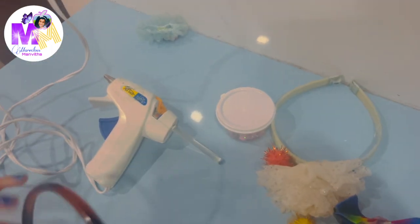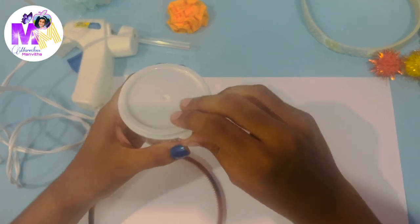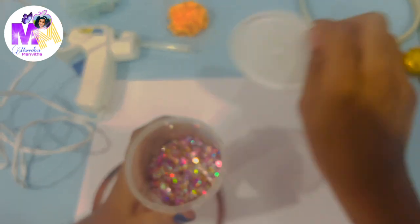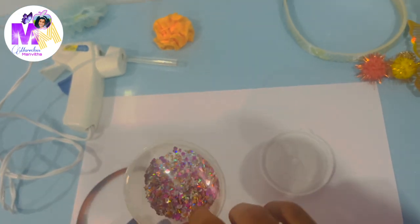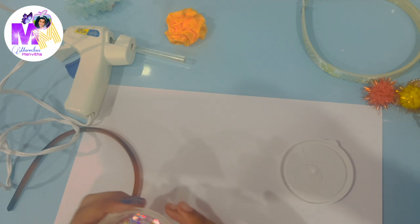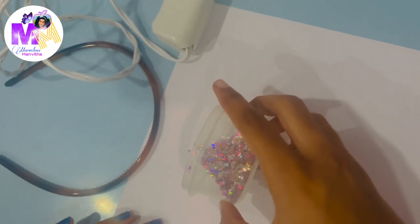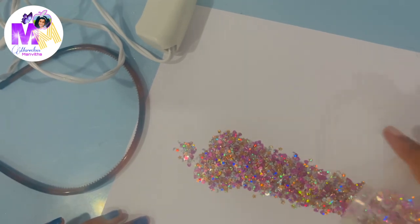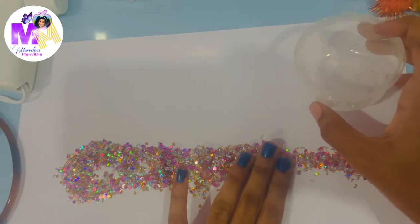Now let's move on to the second one. For the second headband we need to use glitter — well, these are actually sequins, but they're really sparkly and I really like them. There's moon, star, and heart shapes. So basically what we're going to do is spread them on a white sheet of paper in a line like this — it's going to be a line of sequins.